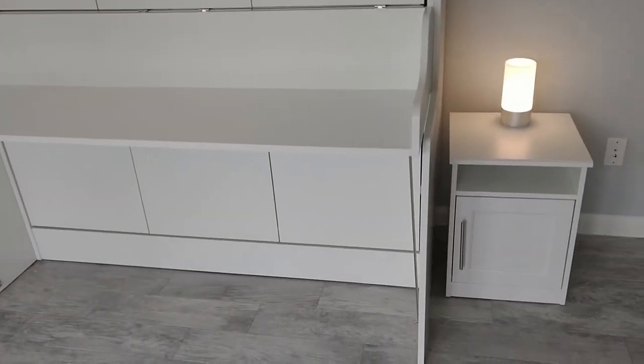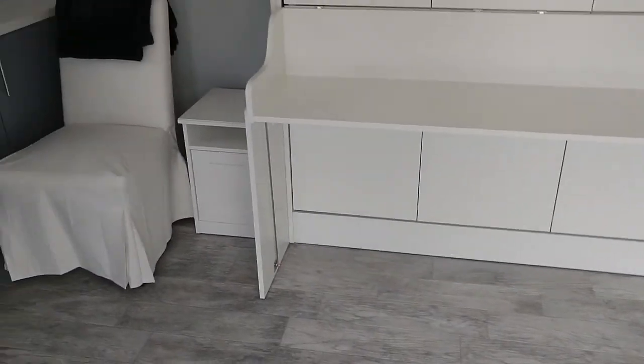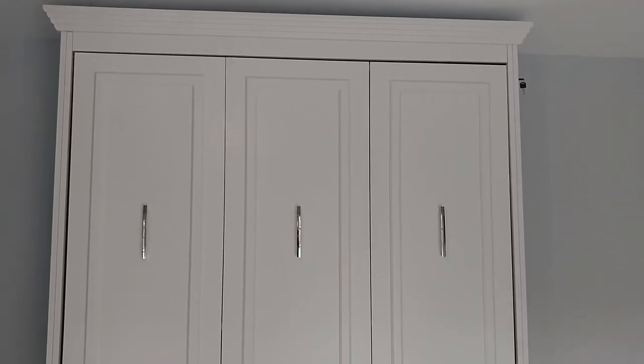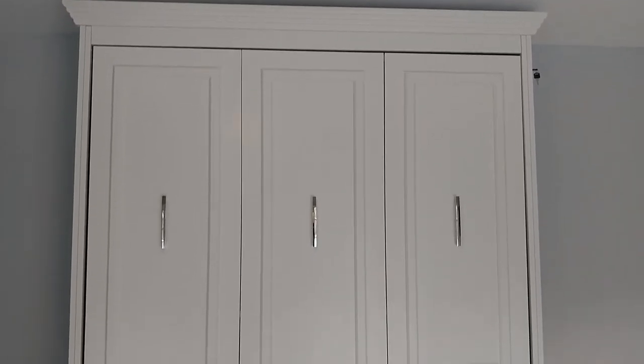We paired this Murphy wall bed with some cheap IKEA nightstands that seem to go well with the room, and a desk chair from IKEA that we leave in front of it. If IKEA had something like this we would have gotten it there, but fortunately that free white glove delivery — thank goodness for that.